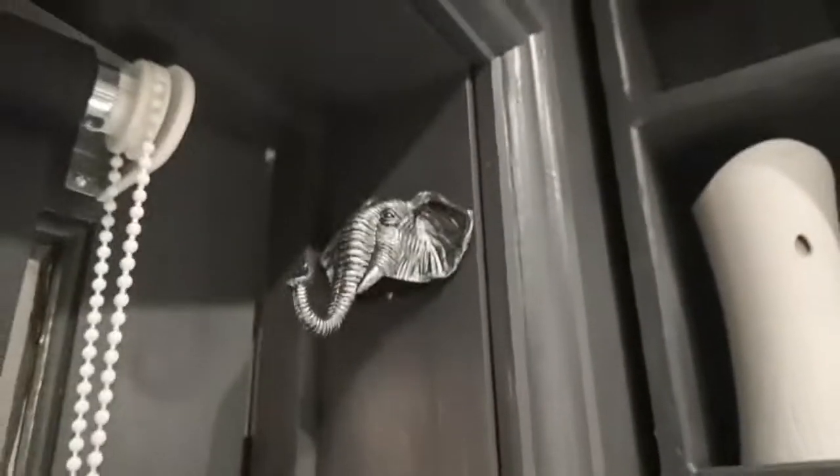I've moved this towel rail down a little bit because I felt it was a bit high. Filled some holes, primed the cupboard door ready for painting. Got a little elephant hook for a robe on either side of the door, which is quite nice.